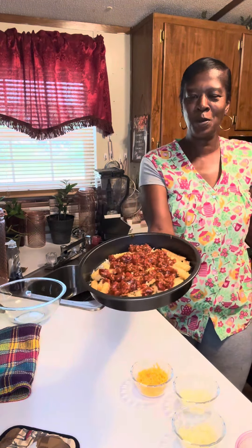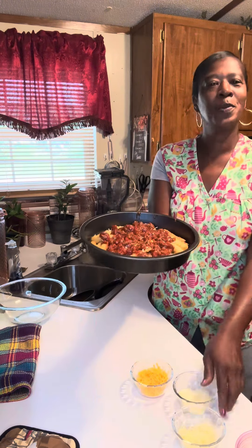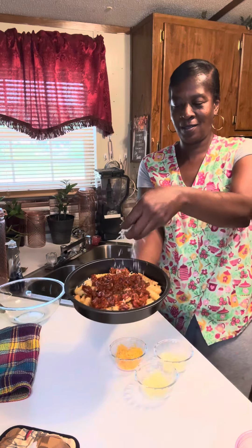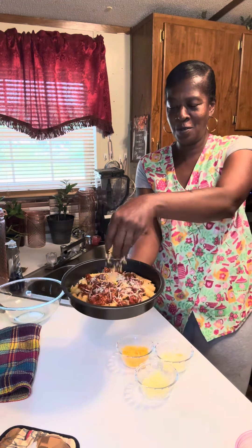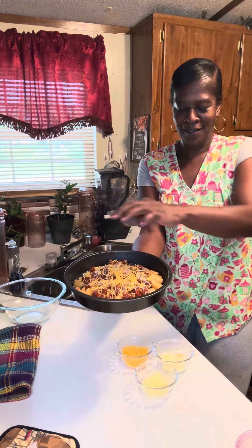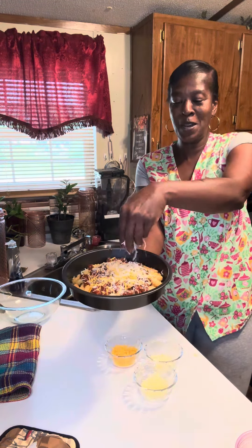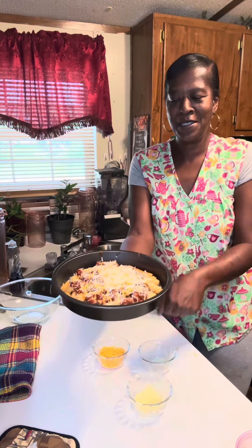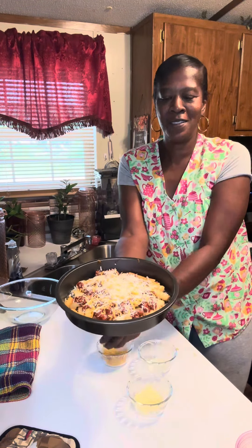Okay, now we got our fries covered in sloppy joe goodness. Let's put some more cheese — I'm gonna start with some parmesan, some cheddar — oops, I'm gonna spill some, it don't matter — and I'm gonna top it off with some mozzarella. Okay, I got all our cheeses on there and I finished it off with a little mozzarella and cheddar around the edge.